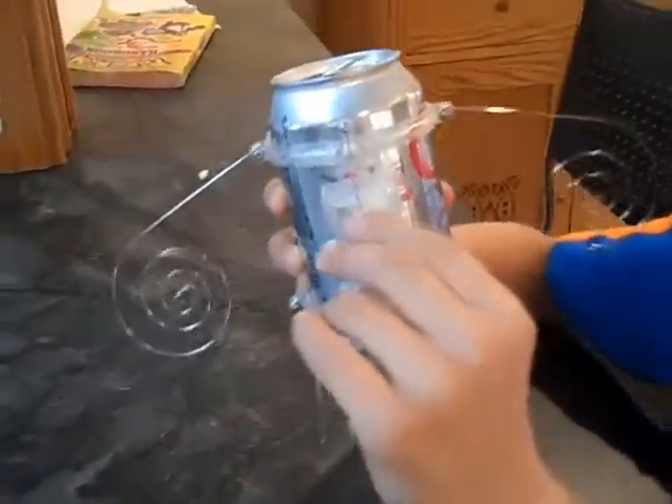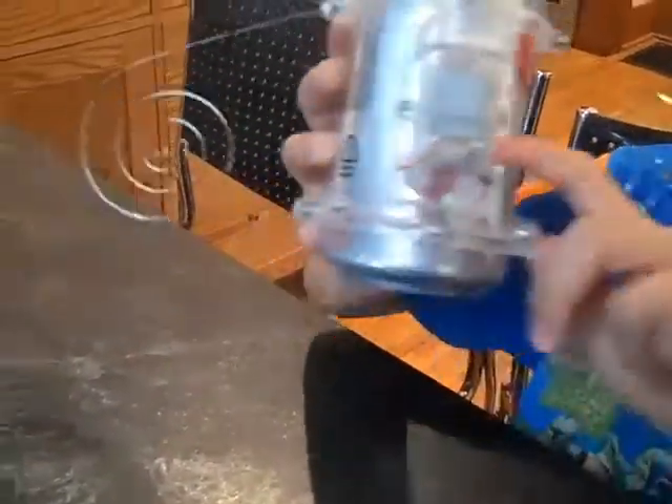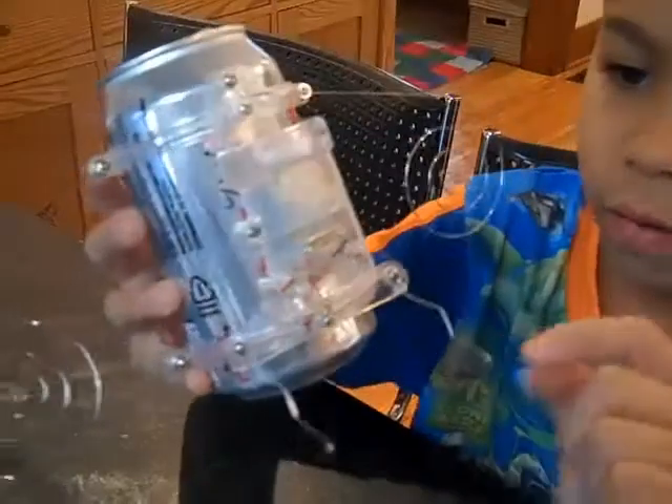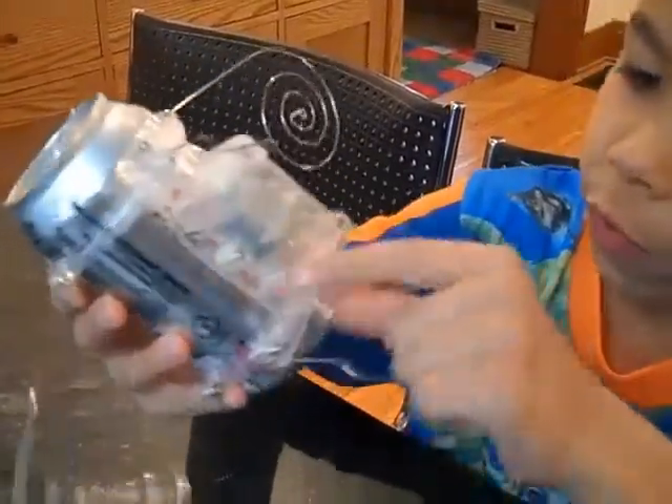And you would think it has wheels somewhere, but it doesn't. It's just really slippery there, and it has a motor right there, as you can see. And then how does the motor go? Where does it get the power from? It gets the power from these wires.